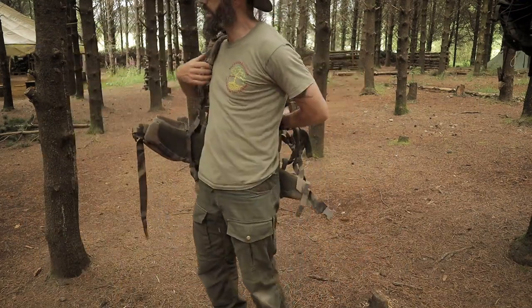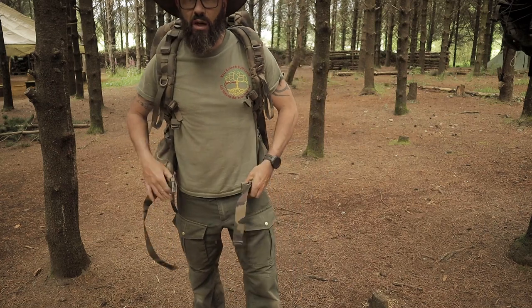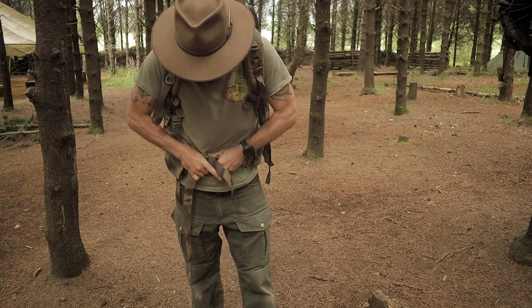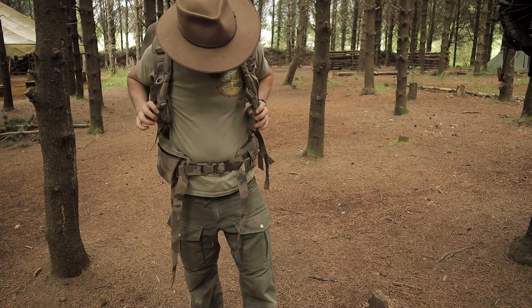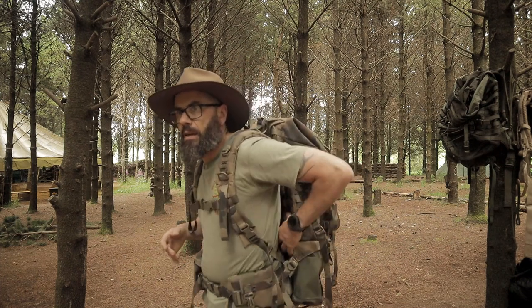This is my biggest rucksack, and this is the French one — I was calling it the F2, guys, but I actually believe that this is the F3. It has got a lot of good stuff going on with it. Looking at it, it is an external frame pack, and I didn't actually realize that.